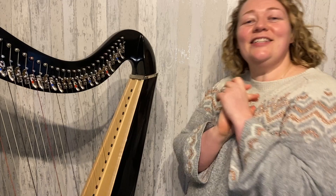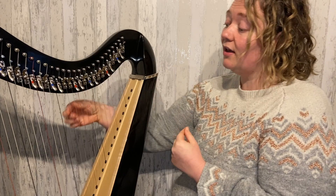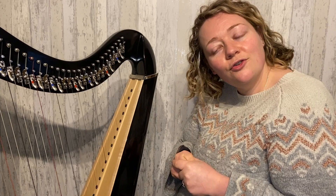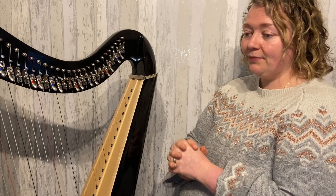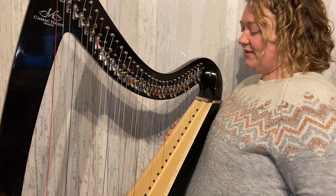Hello everyone and welcome back to learning the Christmas collaboration. We are on to our second tune, which is Silent Night. In some people's music, the first little bit will be written up the octave; in others, down the octave — it depends on which part you have. If you have a little harp, feel free to play these things in different octaves. I'm going to teach you the melody just in this one place around just above middle C.